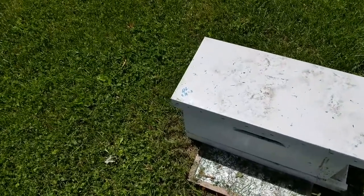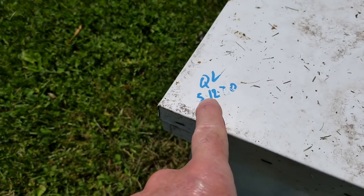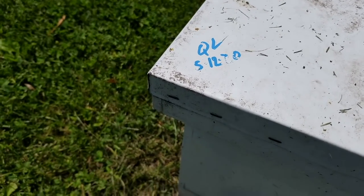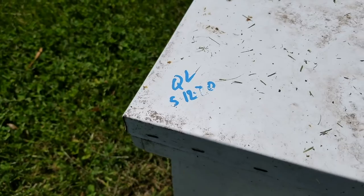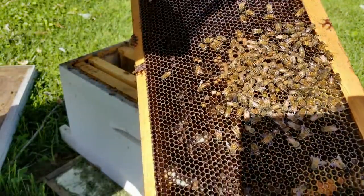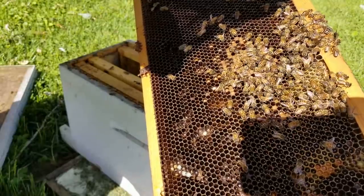Now let's get started on my project of monitoring a queen over a 30-day period. This is the little nuke we're going to open up. The date says queenless on May 12th, 2020. Today is May 30th — it's been 18 days since it went queenless. So we should have a virgin queen walking around, but I doubt if she's taken her mating flight yet. Let's open her up. I've got the sun behind me and I'm looking at this frame to see if I see eggs or a virgin queen.